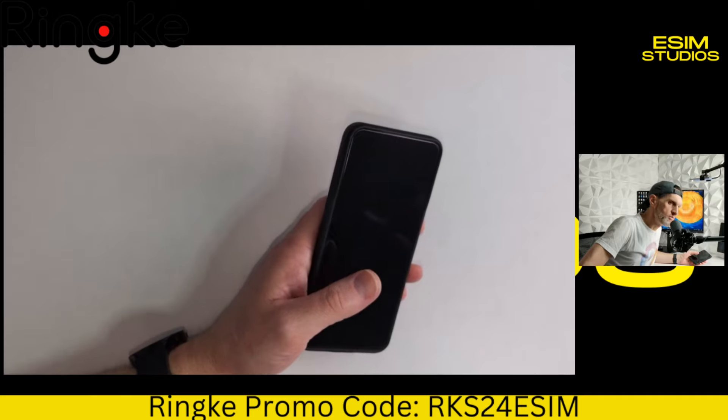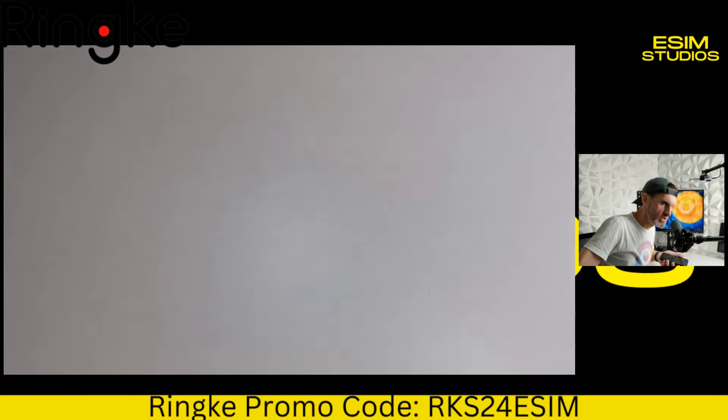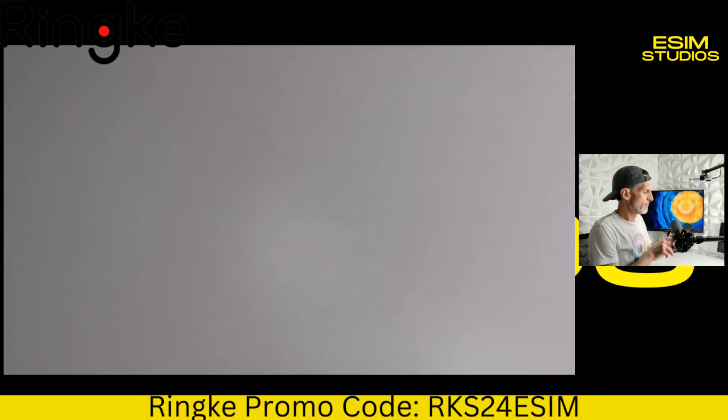Now let's test the clickies. Let's hear what it sounds like when you press the power button, volume down, or volume up. I'll shut up and listen. Okay, that was power. Now we'll do volume down. That's volume down. Now let's do volume up. And that was volume up.